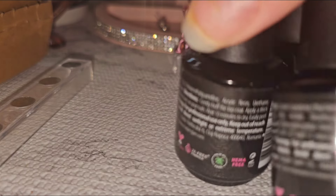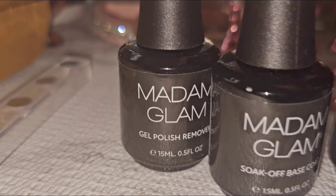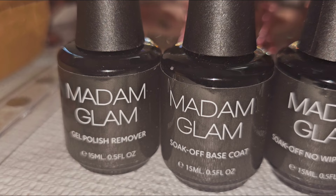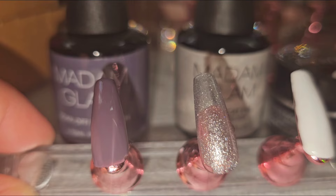They also did send, because I needed some more: the gel polish remover, soak-off base, and the soak-off no-wipe top coat. And that's my stuff, so I'll share with you guys the colors and how they look.